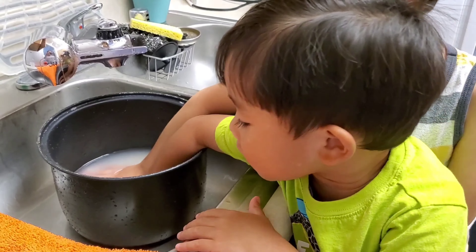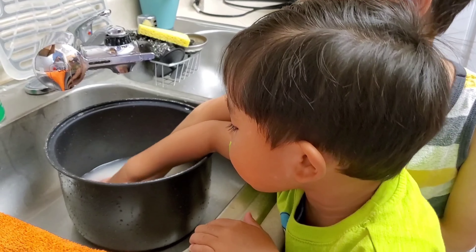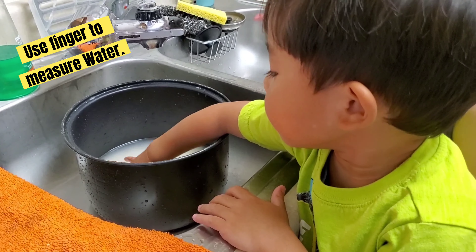I'm using the water of the rice. Use your finger when doing the water. It's ready to cook!